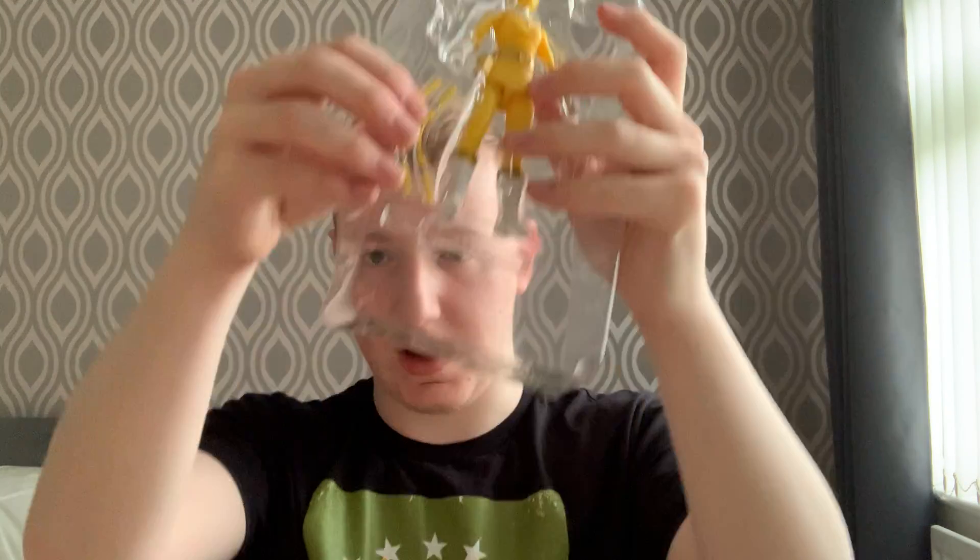There we are, and out it comes. So here we've got Tanya — let's get the stuff out. We've got the extra hand pieces, we've got the effects piece, we've got her head, we've got the Zeo Blaster, and the sword, and the clubs — one and two. And lastly, the Ranger herself.